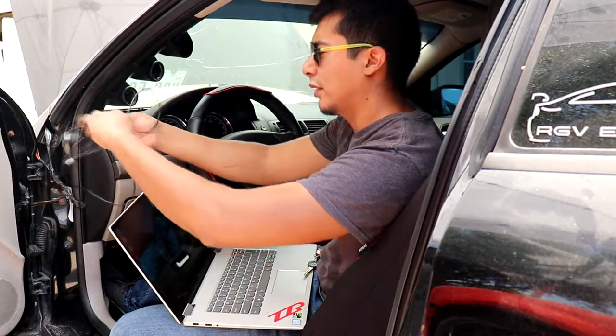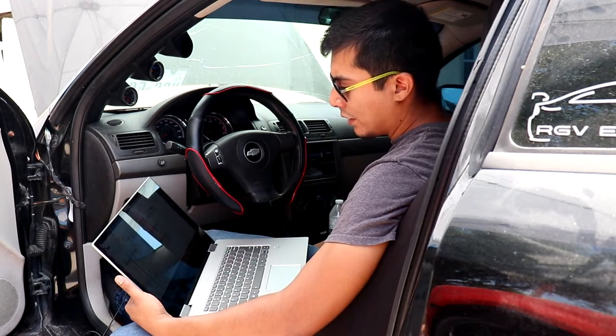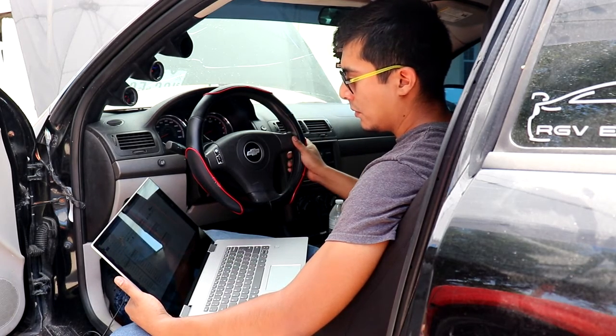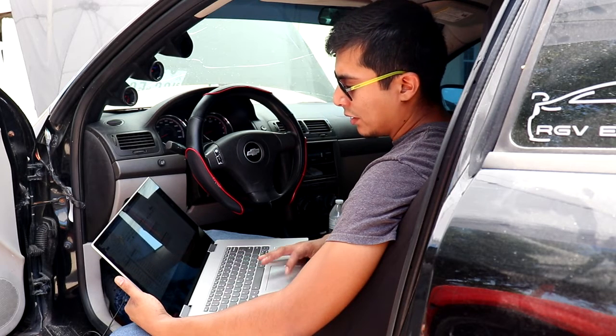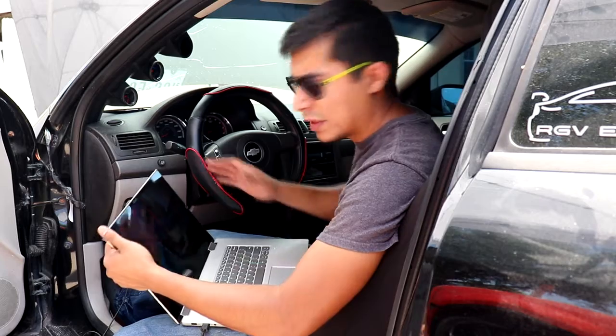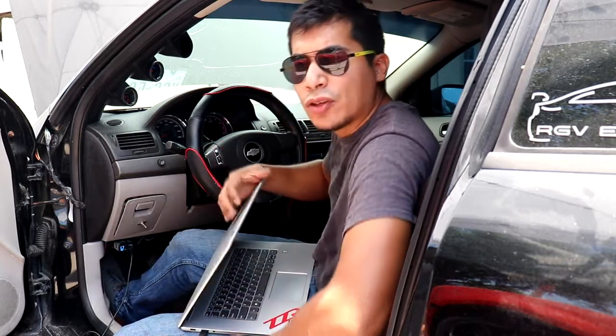Let's get this all set up — four, three, two, one. Upload complete. Now let's go ahead and do the startup. Hopefully there's an improvement in idle, and after that let's go for a drive.